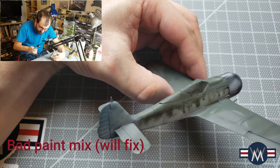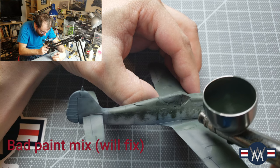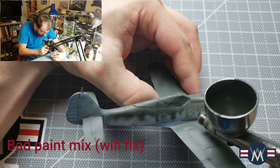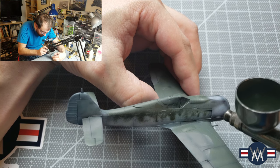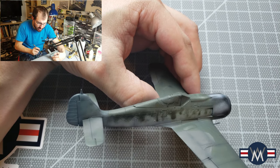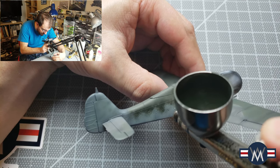Just gotta get just the right mixture. This is probably where I'm going to get people in the chat saying, 'Well, the problem is you're using Vallejo.' And it is definitely more challenging with Vallejo, but not impossible.